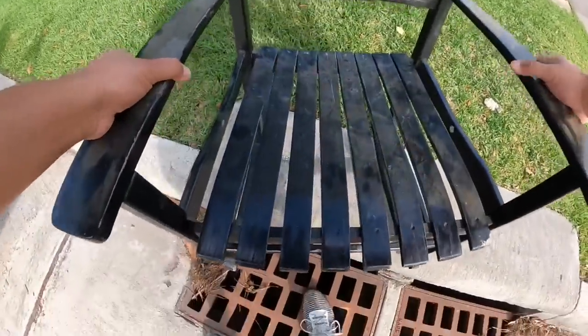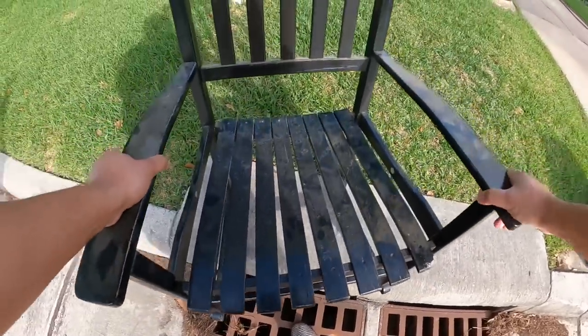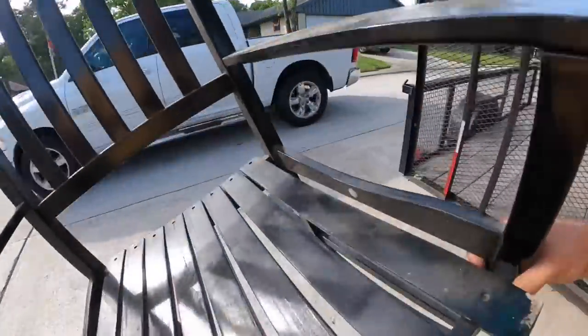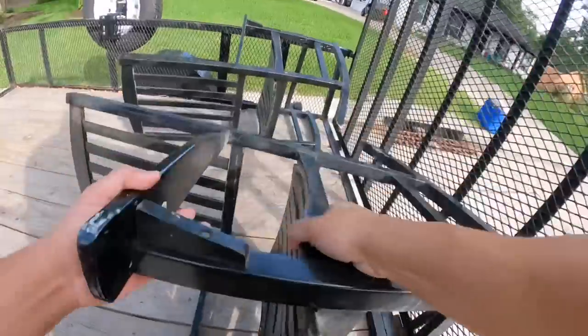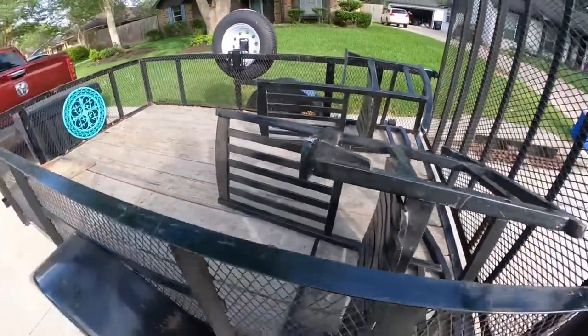Oh yeah, see this one? This is a screw though. Let's fix that up. The screw's missing. Easy fix.